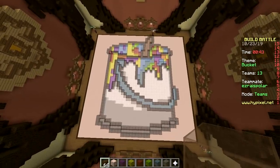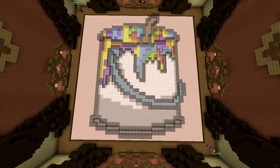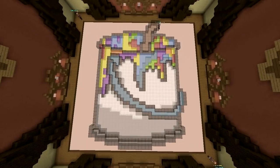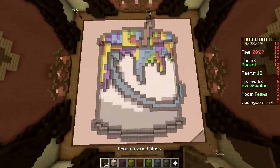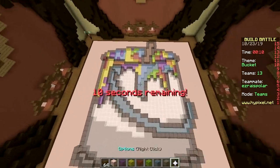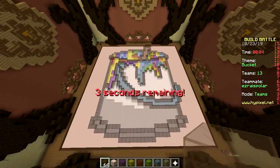No legendary on this one, right? Who knows — they seem to love glass pixel arts, it might just happen again. But this one's not that good, just like the previous one which got legendary. The theme is bucket — how good can the other builds possibly be? Watch as we see the most amazing build ever.